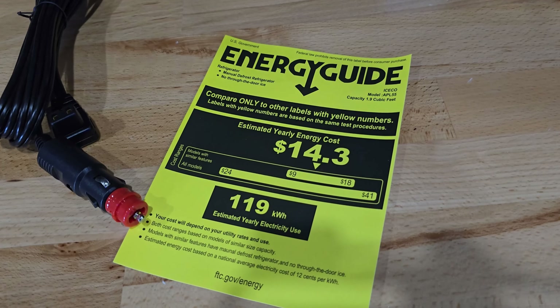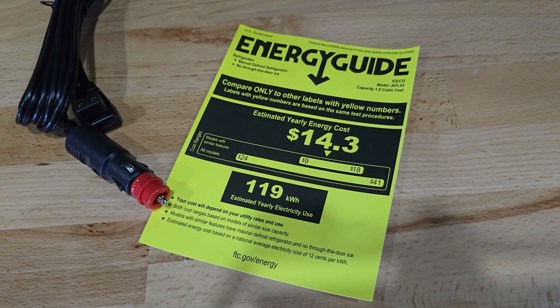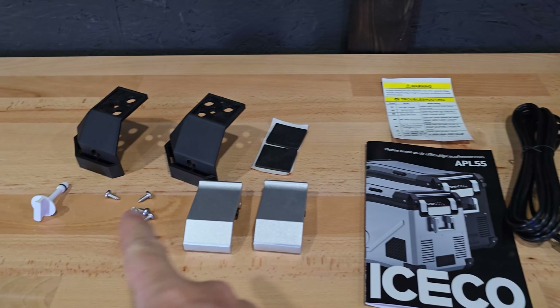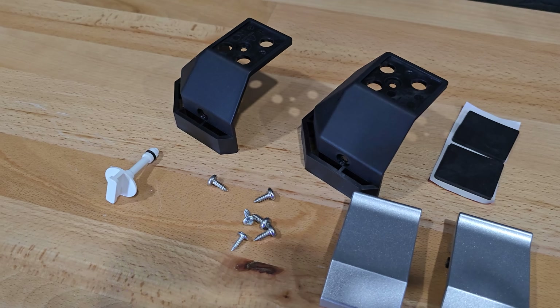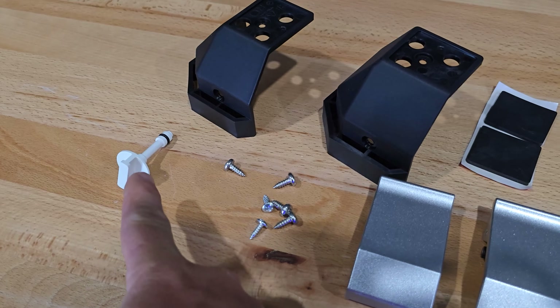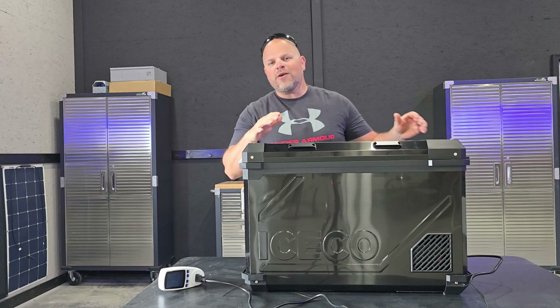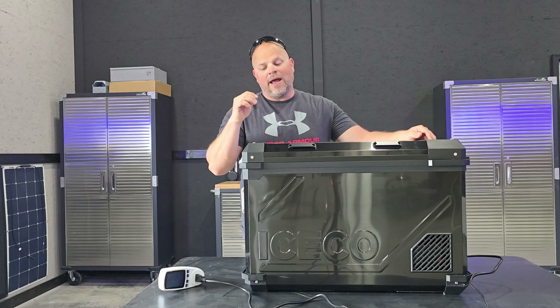Looking at the energy guide sticker that comes with this, it says on average you would use around $14.30 per year, or an average of 119 kilowatt hours. Here's everything included in the box — these are all extras: a replacement seal in case you damage it, two extra handles, two extra bumper plates with screws, two extra pads for the bottom, a user manual, a troubleshooting guide, the car charger, and the energy guide. Stick around and I'll show you unique accessories that come with this package that I haven't seen on any other cooler.